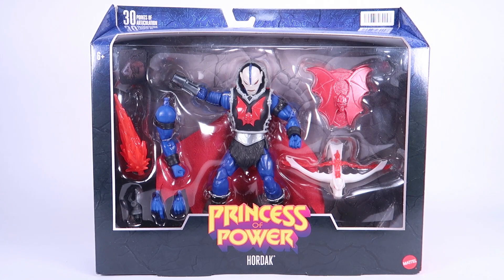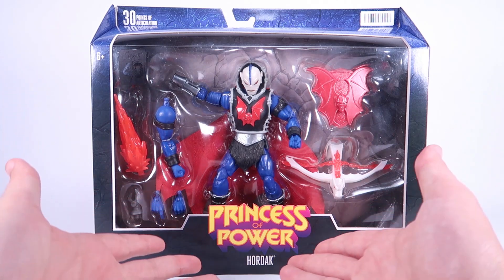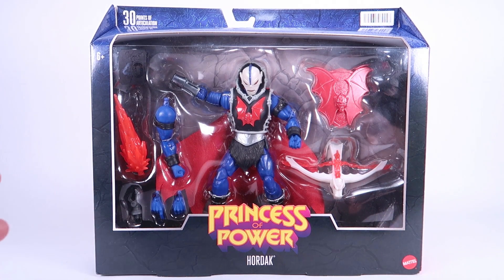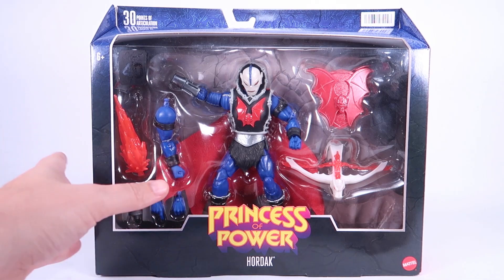Hey guys, I am Pixel Dan and today we are going to be taking a look at the Masters of the Universe Masterverse Hordak figure. Hordak is now in the Masterverse line — and not just any Hordak. This is Hordak as he appeared in Princess of Power. It's really cool to have some Princess of Power representation starting to hit this line, which has become a great way to explore all the various areas of Masters of the Universe throughout the years, including that original She-Ra animated series.